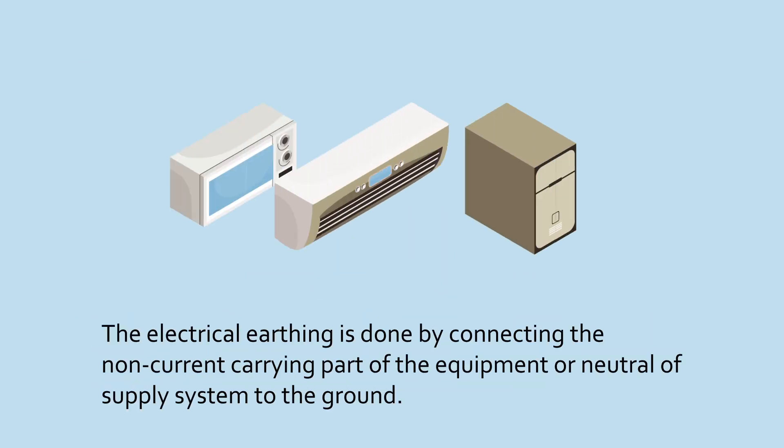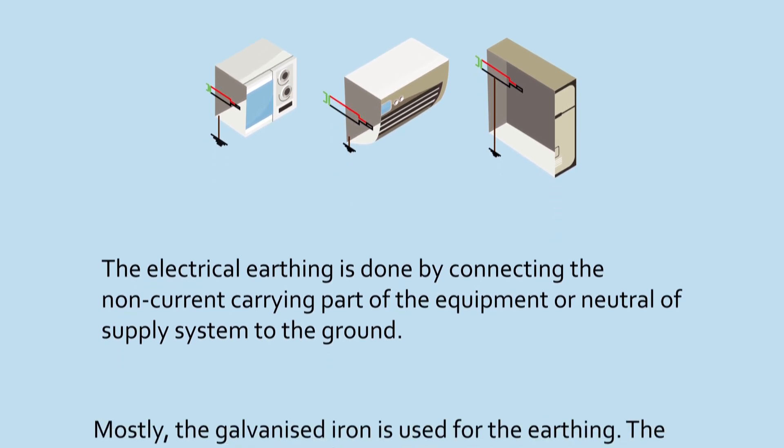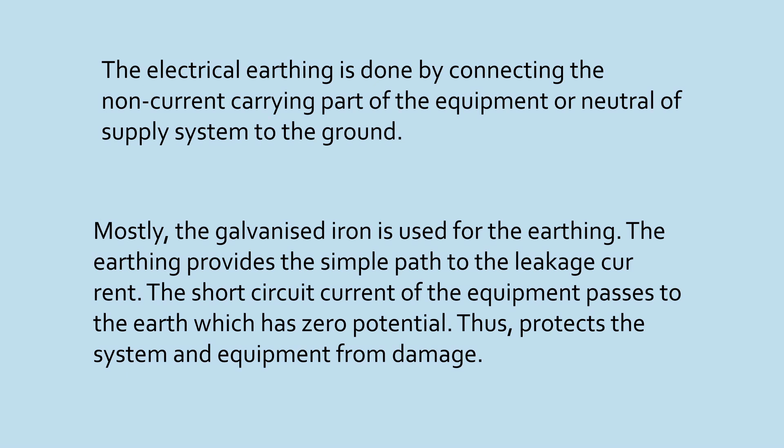The electrical earthing is done by connecting the non-current carrying part of the equipment or neutral of supply system to the ground. Mostly, the galvanized iron is used for the earthing. The earthing provides the simple path to the leakage current. The short-circuit current of the equipment passes to the earth which has zero potential, thus protecting the system and equipment from damage.